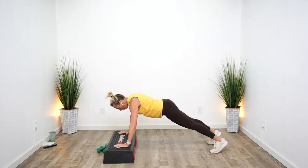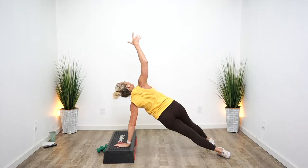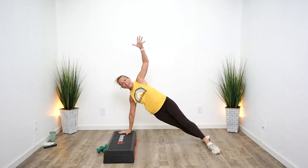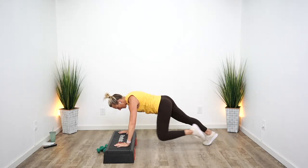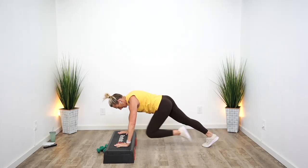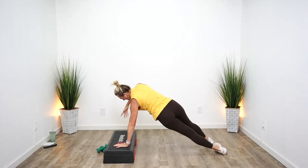We're going to add on: one push-up — it can be small or big — then open up to side plank. Come back to center, one push-up, roll it open. Let's add on: one push-up, knee right, knee left, open to side plank. One push-up, knee left, knee right, roll it open. Do that one more time — push-up, knee right, left, roll open. Good, center. One push-up, left, right, open it up. Come back to center.